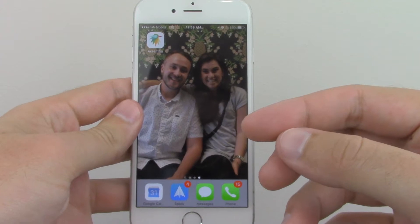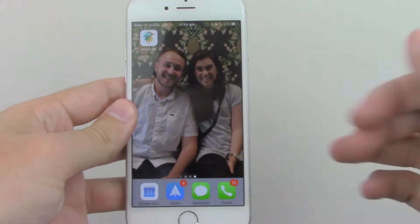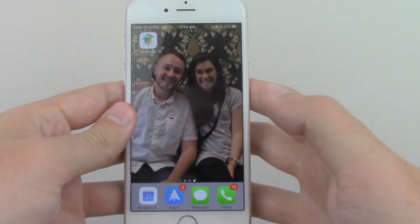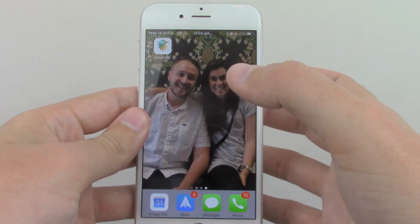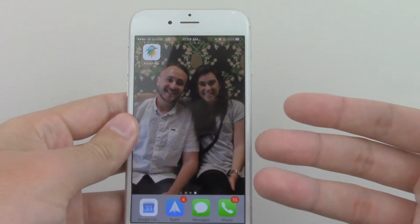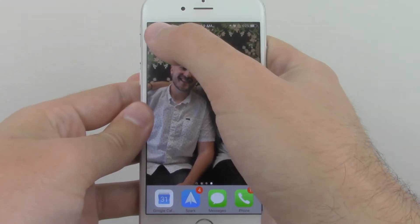Hey everybody, Steve here again with another episode of Scooch and Steve. This is me and this is Scooch, and today I'm going to be reviewing an app called Assembly. I am a big fan of design, as you guys know, and Assembly is more or less a graphic design app for stickers. So let's open it up.